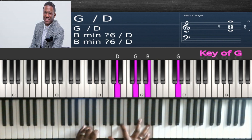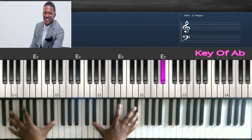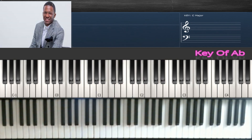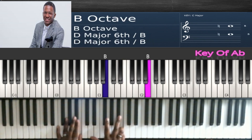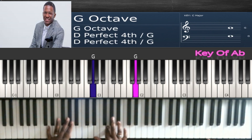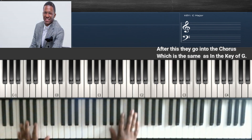For the key change to A flat, just bounce on E flat. Then do that run: E flat, D, E flat, B, B flat, A flat, G. Then go back into this one.